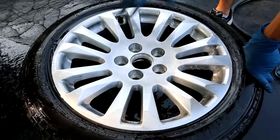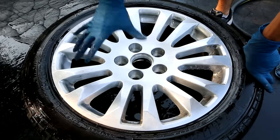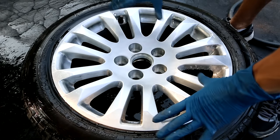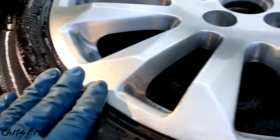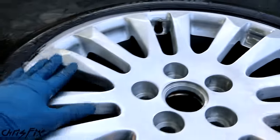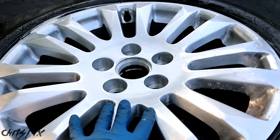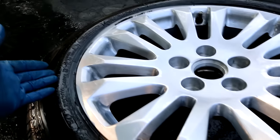The rim has been sanded down from 400-grit all the way up to 2,000-grit, and this is looking great. Now we want to inspect the rim for any scratches that need to be corrected before the final polish. Looking at this rim, it looks really good — no scratches are standing out — so I think it's time to polish it up and give it a nice shine.